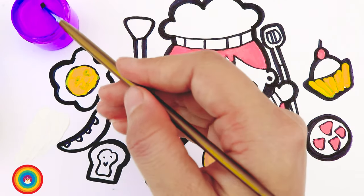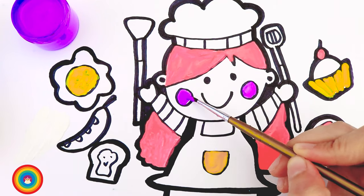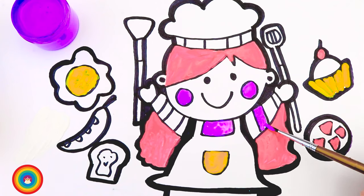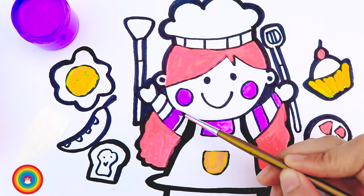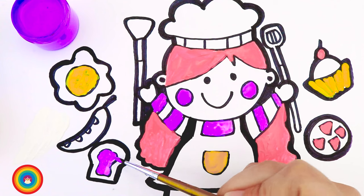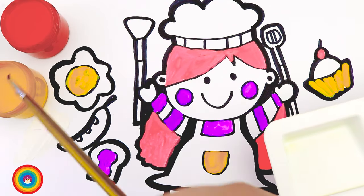We need some purple color for the cheeks of the chef, and some more purple for her purple striped shirt, and also for the jam on the toast.